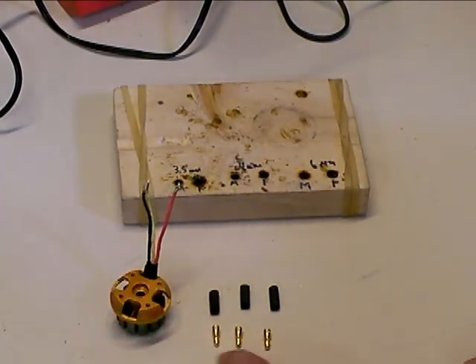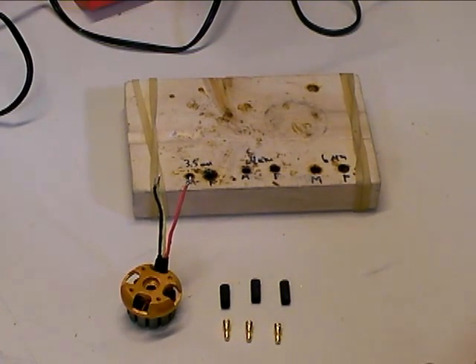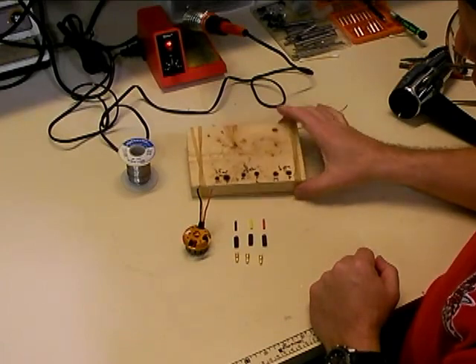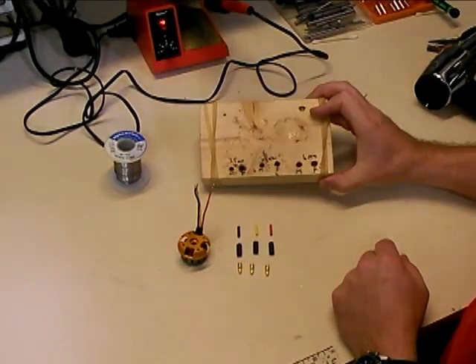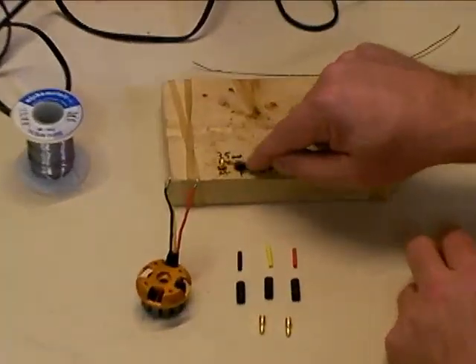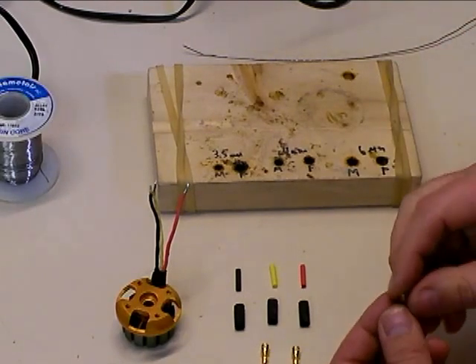Now we've got our three bullet connectors and the three pieces of heat shrink from the bullet connector kit, and next we'll show you the proper way to solder those onto the motor. For soldering, I'm going to use my little solder jig board — just a piece of 1x4 pine wood with a series of holes drilled in it so I can plug different bullet connectors. I have a set for 3.5mm plugs, a smaller hole for the male pin and a bigger hole for the female pin, and also holes for 4mm and 6mm bullet connectors.